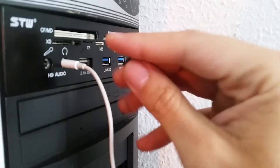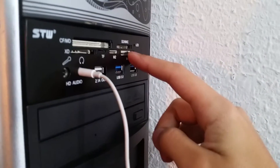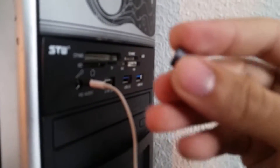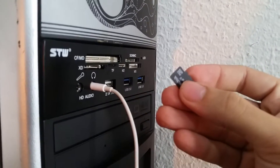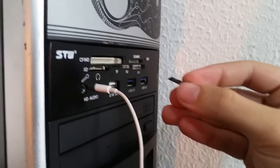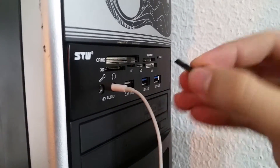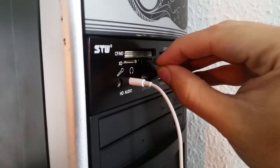The card readers are not USB 3.0 — they are USB 2.0. If you connect a microSD on the TF port, you have to connect it face down, contacts up, like this.